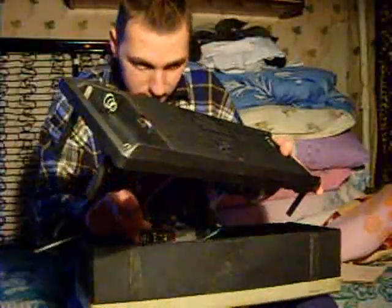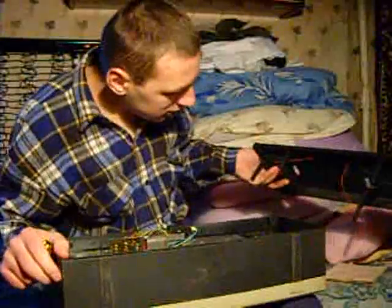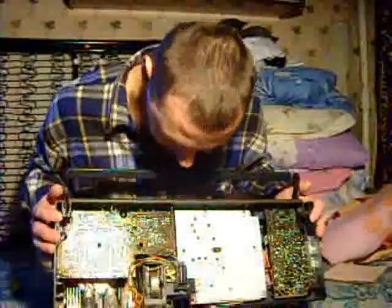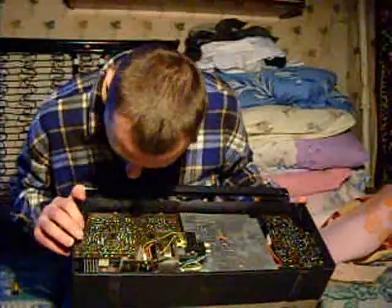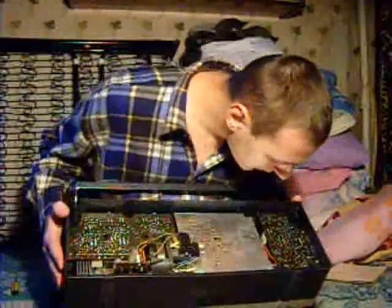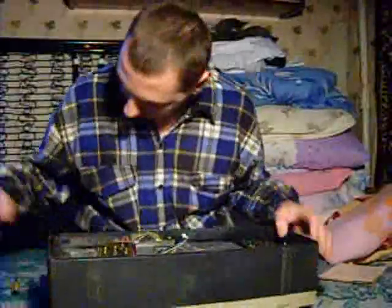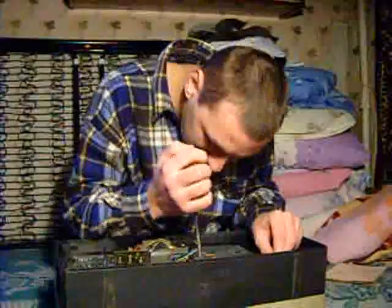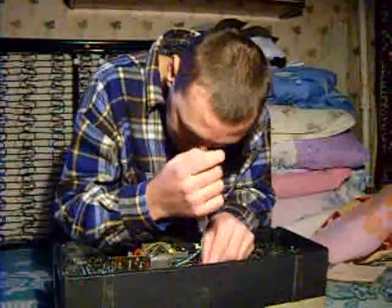Well, look at what it looks like. This is completely different. This is a good one. Let's see what's going on here. This is the end of the day.